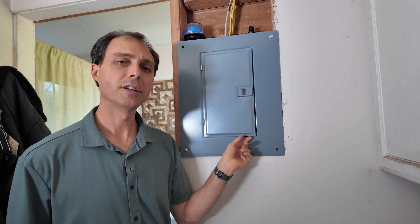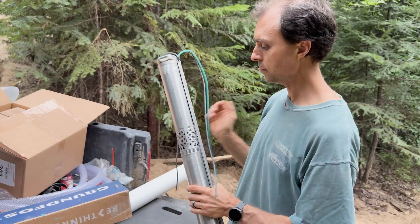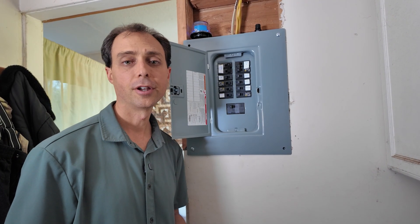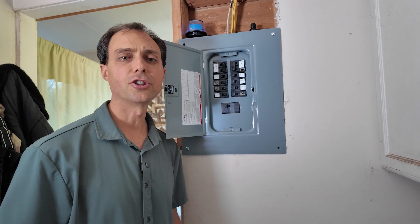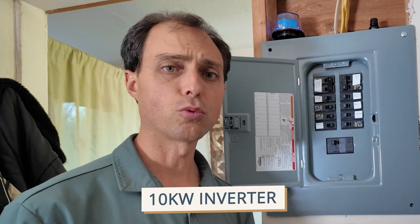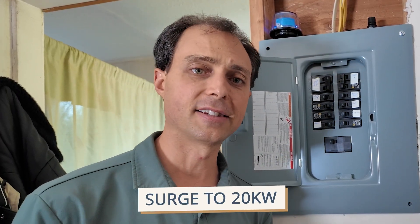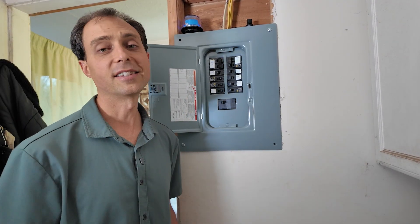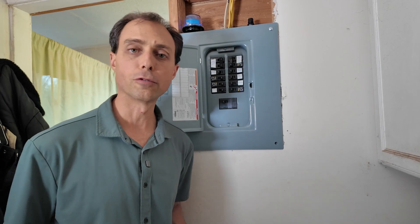That last part really matters, because even if you're only using this as a backup, when the grid goes down you're off the grid, like it or not. When a big motor like your well pump kicks on, it needs a big jolt of power for a second or two. The Midnight All-in-One can surge to 200% of its rating — so that 10-kilowatt inverter can deliver 20 kilowatts for that instant without breaking a sweat. That's the difference between a pump that starts and a system that crashes from overload.